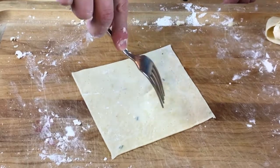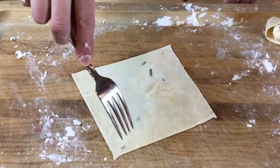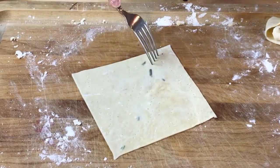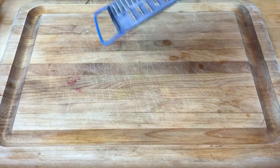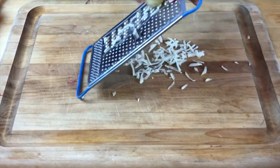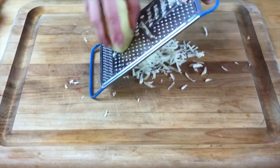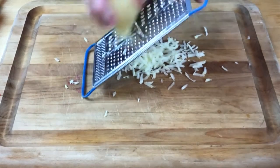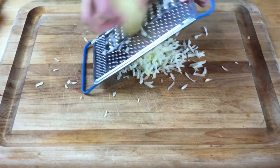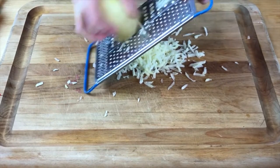Since this is going to go into our latkes after we put it through a processor, we're keeping it pretty simple. Next up we have a bit of grating to do. We're going to roughly grate two medium-sized potatoes. And we're actually also going to grate one zucchini, medium-sized or small.